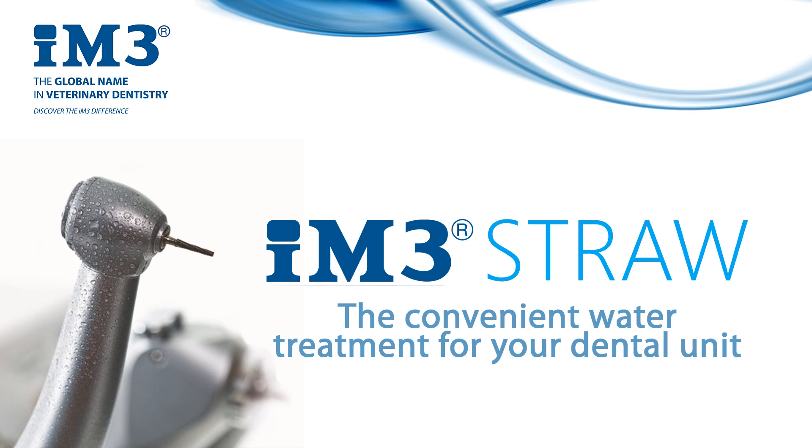Hello everyone, today I'm going to speak about the IM3 straw, which is a simple solution to treat the water in your dental unit. For more information on ordering and pricing, you can speak to your local IM3 representative or log on to www.im3vet.eu.